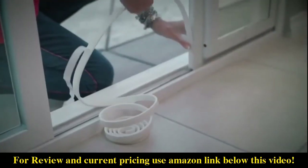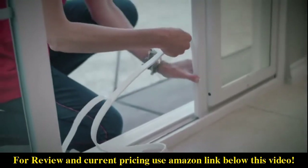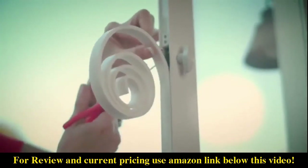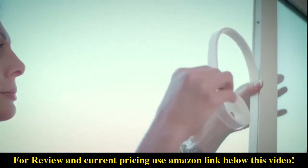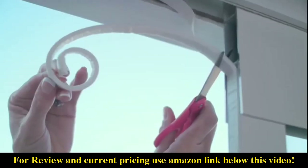Next, apply the weather stripping starting at the bottom to the inside edge of the open side of the assembled door panel. If using the universal lock assembly, cut at the bottom of the lock and restart above the lock. Continue to the top of the top frame assembly and cut.